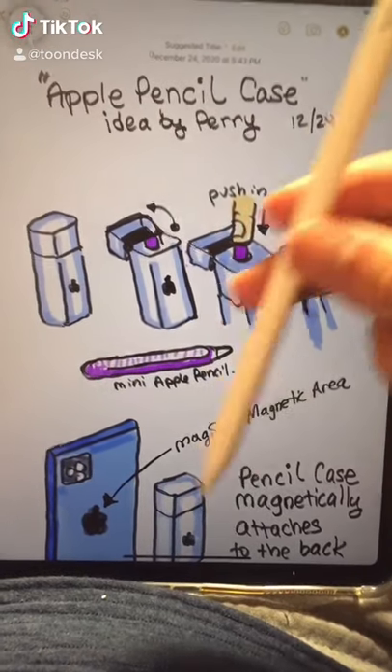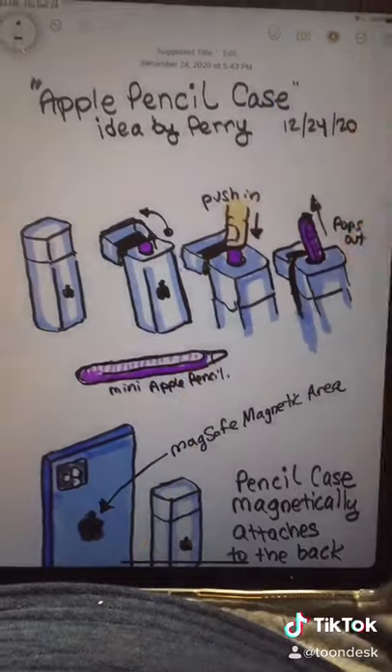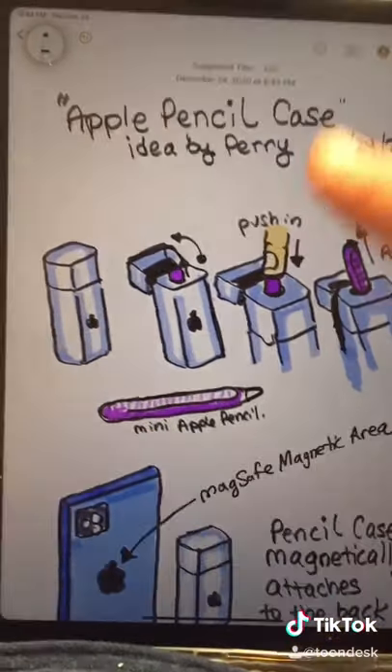Hey guys, Perry here from ToonDesk. The current Apple Pencil is a little bit too big to carry with you everywhere. So if Apple ever did make an Apple Pencil for the iPhone, then I think the best way to carry it would be with this.